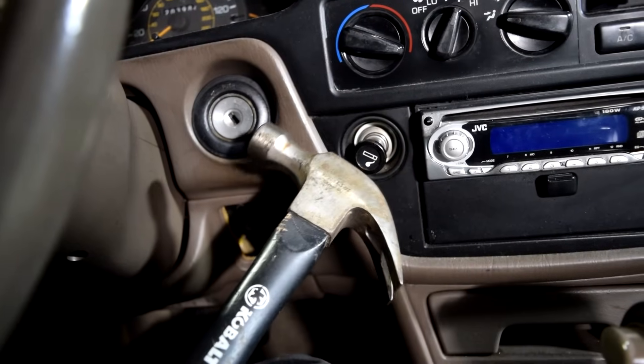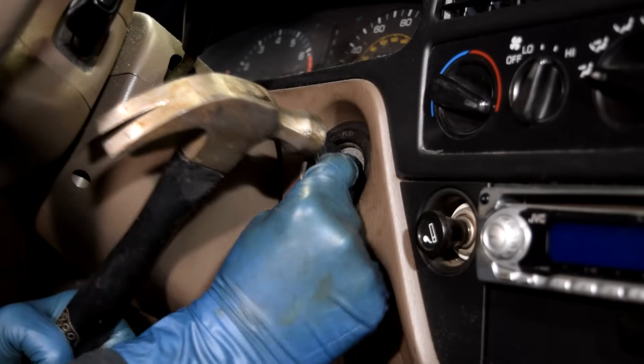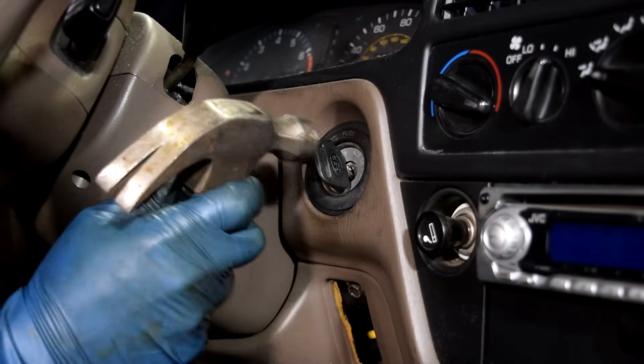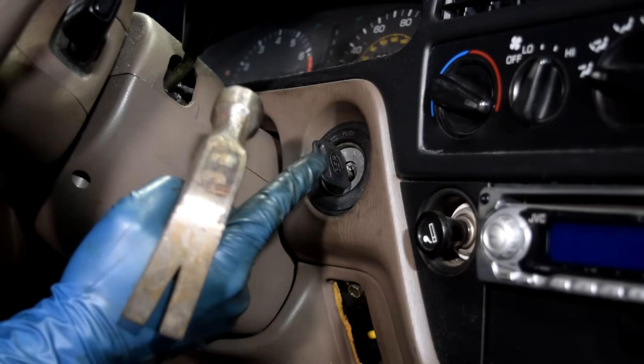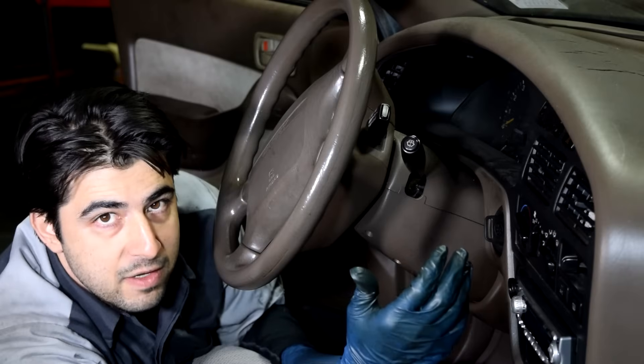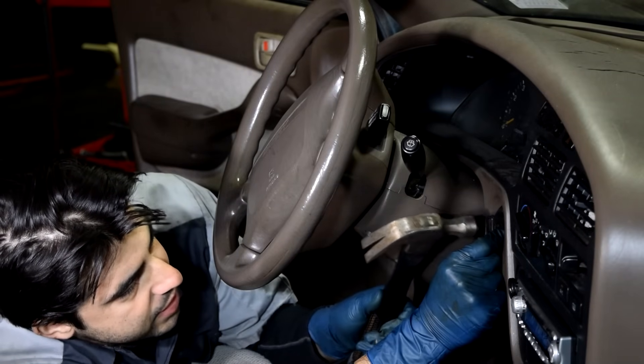If that doesn't work, you want to grab yourself a small hammer and then tap the end of the key as you're trying to turn it. The idea behind this is to use the vibration caused by tapping with the hammer to loosen up the tumblers that are inside your ignition lock cylinder, therefore allowing you to turn the key. Also, if you have a helper, get them to rock the steering wheel back and forth as you're tapping on the key and trying to turn it.